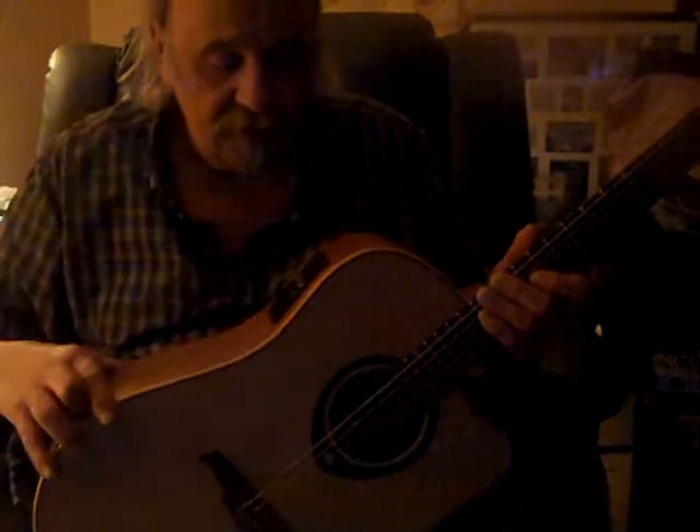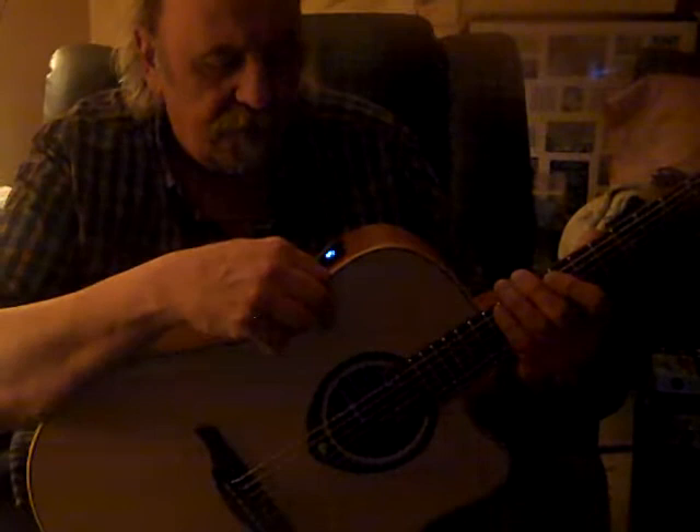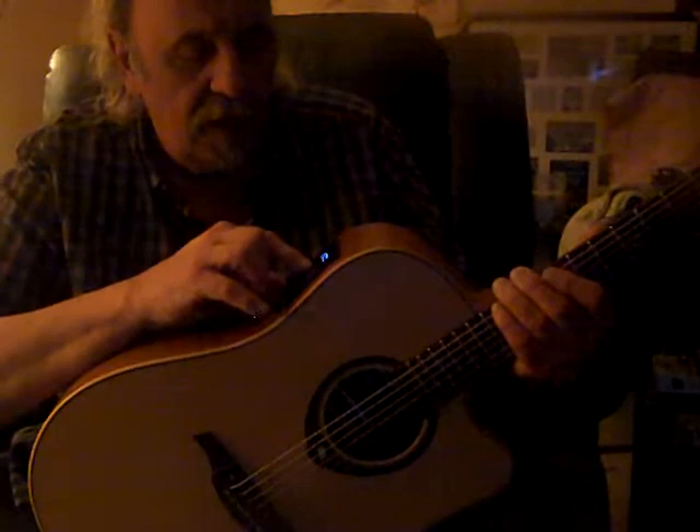Turn it on — there it is firing up. We'll go to the effects, we'll leave them off for now. So we go down; it's on effects right now, you can see that. We go to the looper.